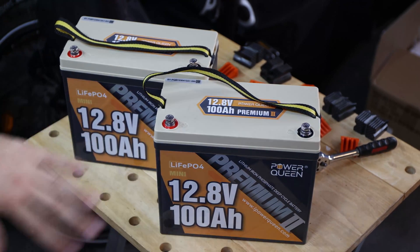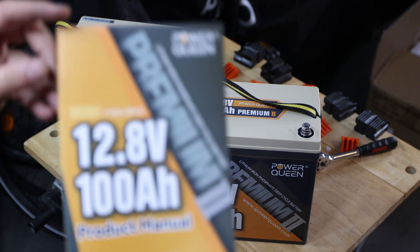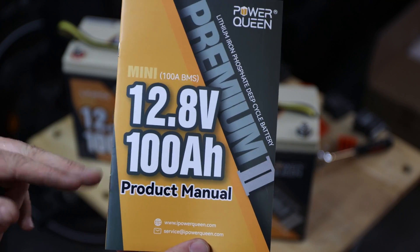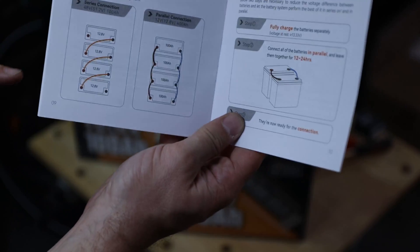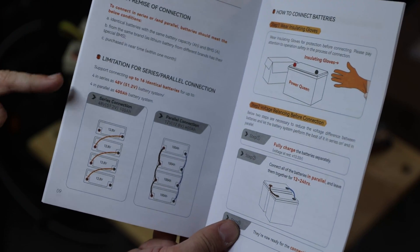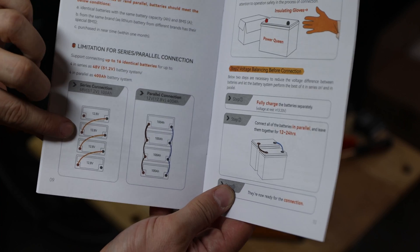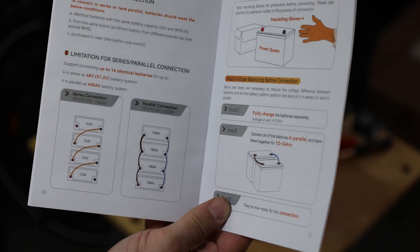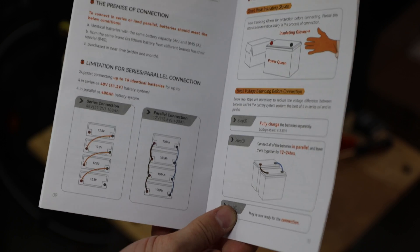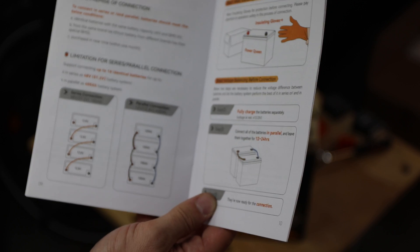I'm not doing an unboxing — we did that already in a previous video where we did the parallel connection. But I want to point out that with those PowerQueen mini batteries, they have a pretty good product manual. When you go to page 9, you can see the limitations for series and parallel connection. For series connection, you connect the negative from the first cell with the positive of the second cell. The limitation section just means four in series or four in parallel is the maximum they recommend.